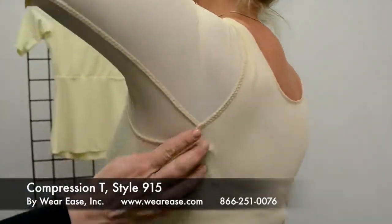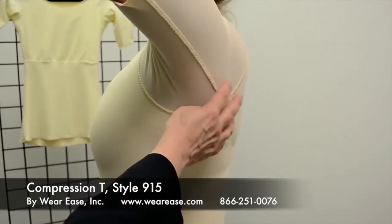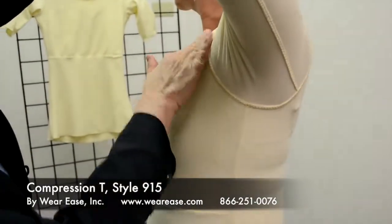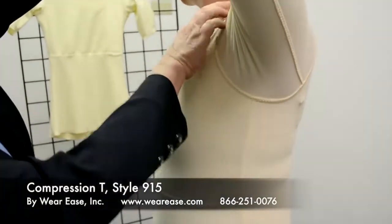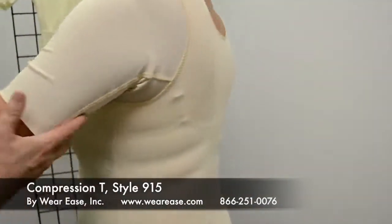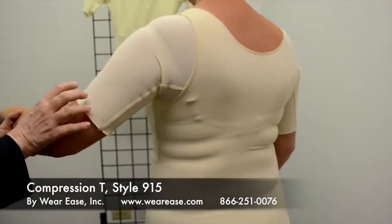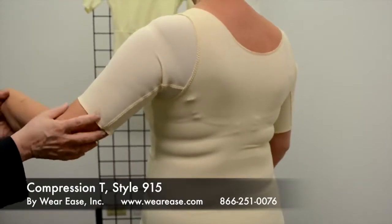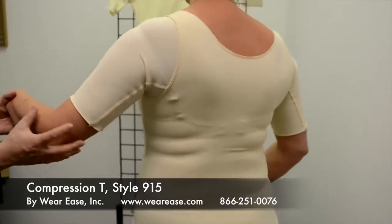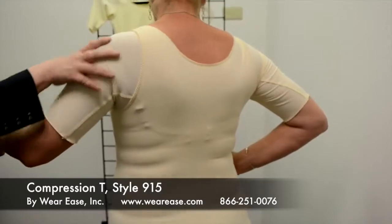As you'll notice the sleeve — we have put the seam on the outside of the garment so there's no seam touching the skin. The main feature is to provide additional coverage for under the arm and the front of the chest, as well as to cover the upper arm, which is frequently left bare when a woman is wearing a compression bra, compression vest, or camisole and a compression sleeve. This area right here would be bare.